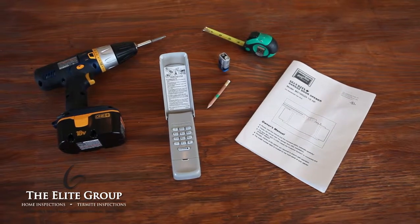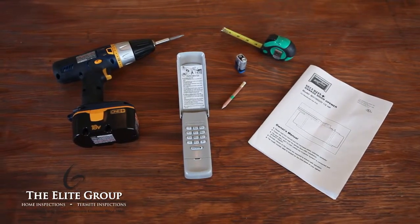For this installation, you'll need a new keypad, batteries for the keypad, measuring tape, a pencil, a ladder, and an electric screwdriver.